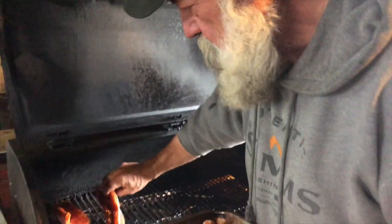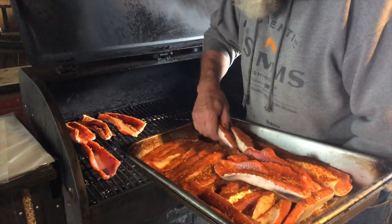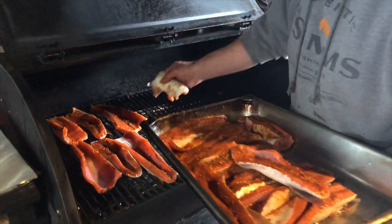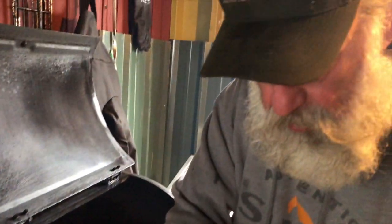Here we're going to barbecue some salmon bellies that we've gotten up here on the Igigit River. We'll lay them on the grill. I like to season mine with taco seasoning — you can use your favorite taco seasoning, whatever you like. Or if you'd like to use something else like garlic salt or Cajun seasoning, all those things will work well.